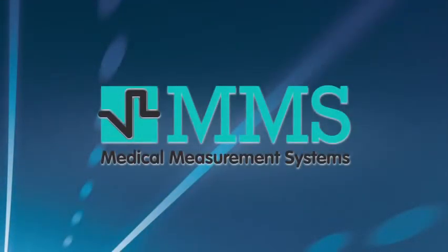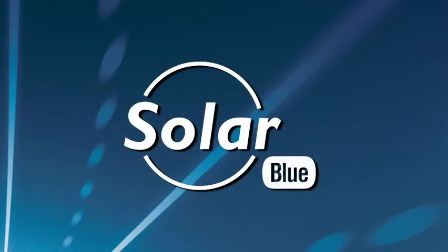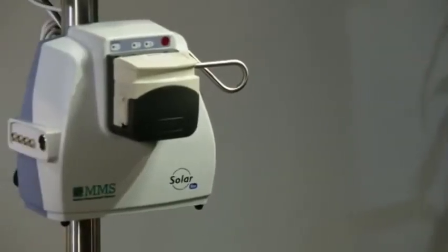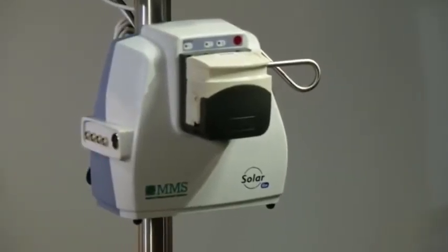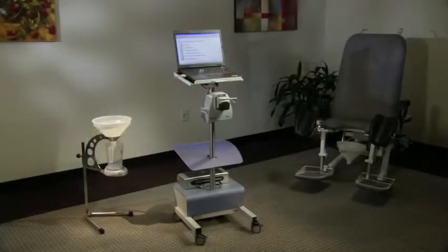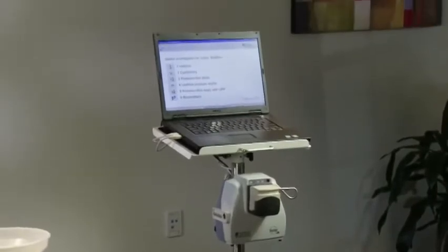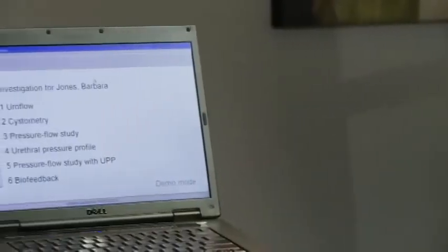Medical Measurement Systems is proud to introduce the SolarBlue Urodynamics System, an advanced diagnostic tool designed to improve patient care and enhance your practice. The SolarBlue Urodynamics System is a small, wireless, and easy means to diagnose the causes of incontinence and other urological disorders. It is without a doubt one of the simplest full-functioning urodynamics devices on the market.